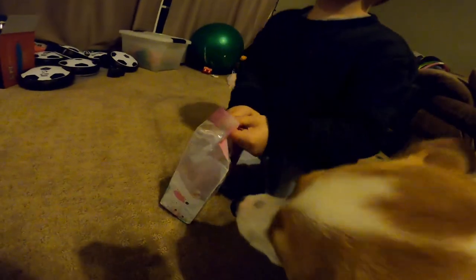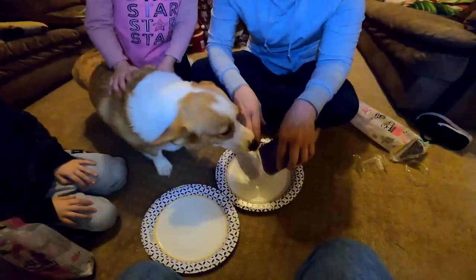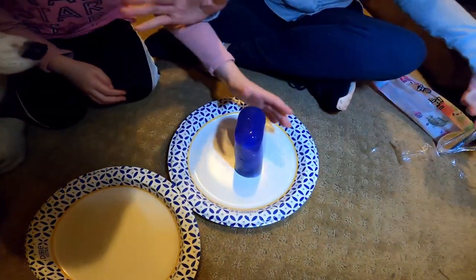Let's see. Christina, don't eat it. Please hold it. Okay, ready? Here we go. Oh! I can't. Stop.